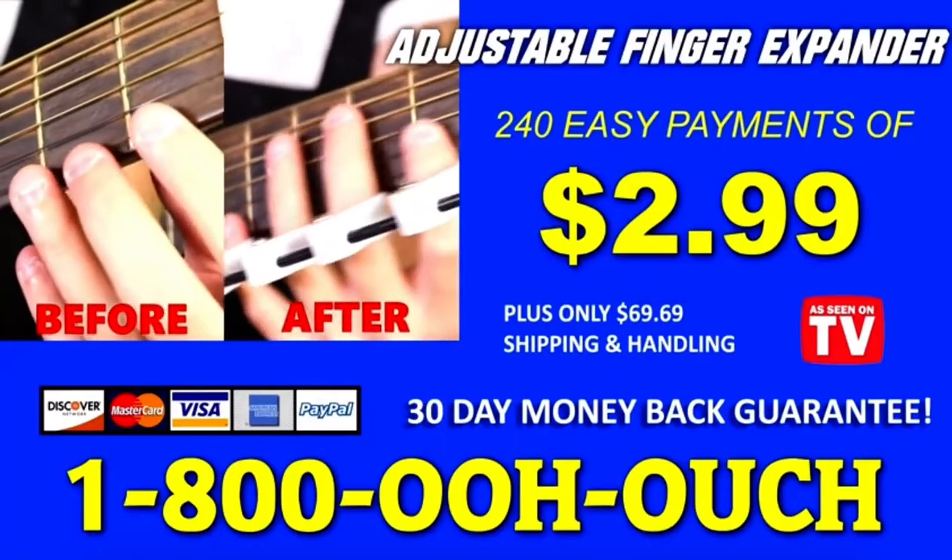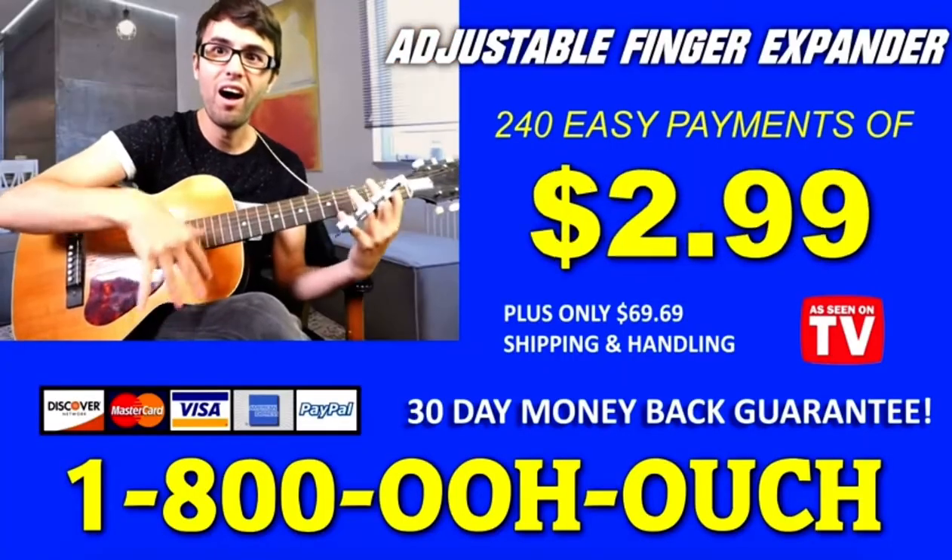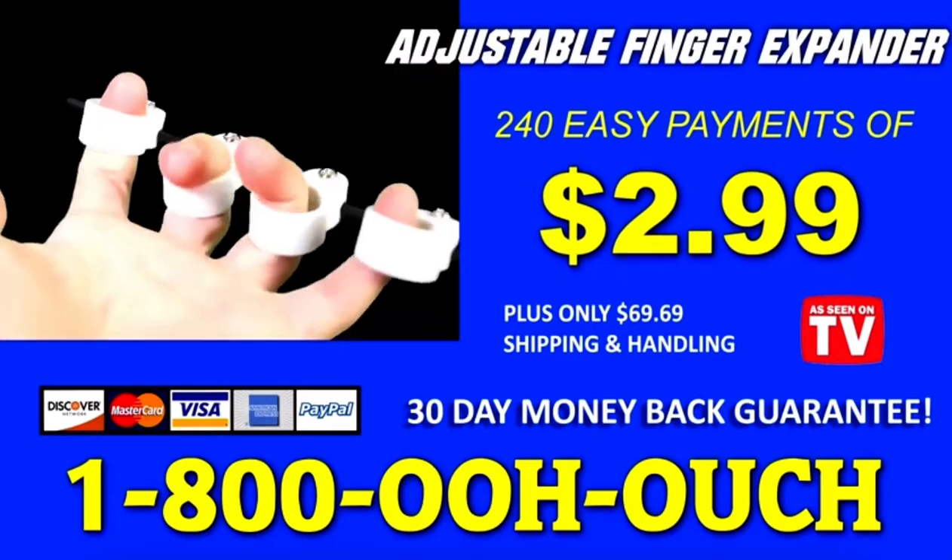The doctor says in just a couple more weeks, my finger bones will be completely separated from my tendons. Thanks, adjustable finger expander! So order the adjustable finger expander now — only 240 easy payments of $2.99, plus shipping and handling. Order now!